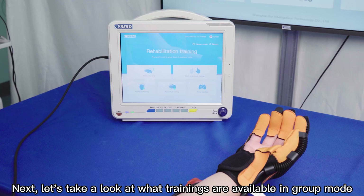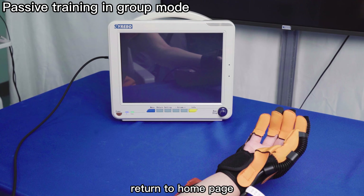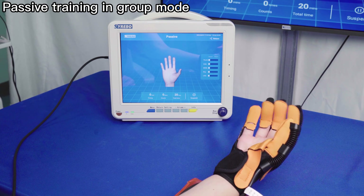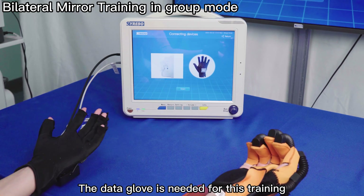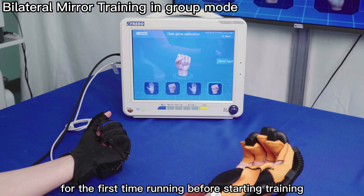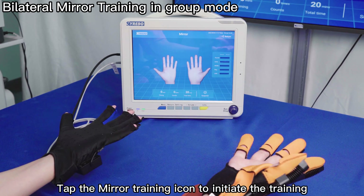Now let's look at the training available in group mode. After selecting the relative parameters in the settings page, return to the home page and tap the passive training icon to start. For mirror training, the Data Glove is needed. Confirm the proper connection and calibrate the Data Glove by tapping the data glove calibration icon before starting for the first time. Wear the Data Glove on your healthy hand and the Power Glove on the affected hand. Select the relative parameters, return to the home page, and tap the mirror training icon to initiate.